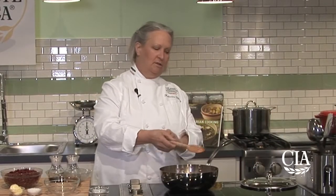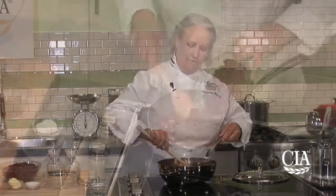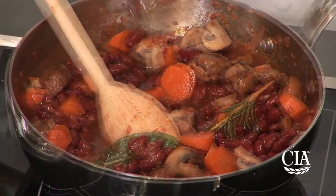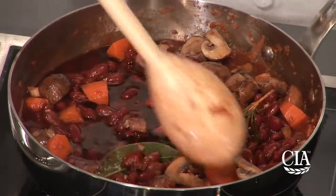I'm also going to add just a small pinch of salt at this point, so that the salt can start cooking in and season up those mushrooms and carrots. The mushrooms and carrots have been simmering for about 25 minutes now. I'm going to add the already cooked canned kidney beans, the remainder of the vegetable stock, and the remainder of the red wine. I'm going to let this dish simmer for about another 15 to 20 minutes.